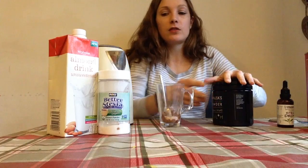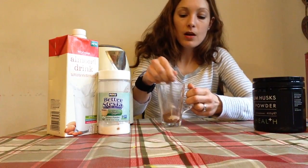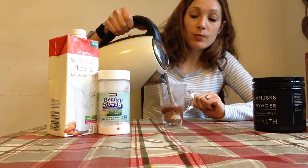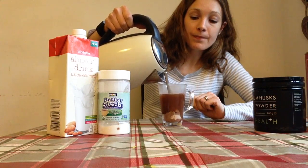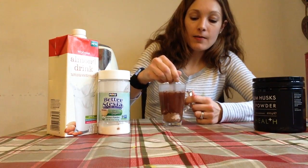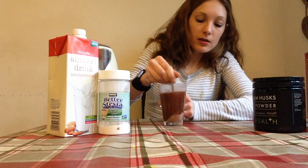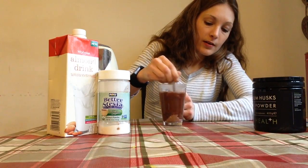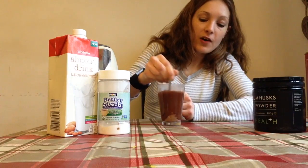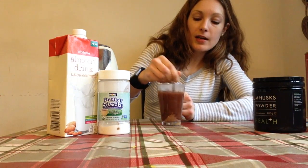Or even just the pure cocoa if you don't have such a sweet tooth. Then we're going to top it up with hot water, just like you would make an instant coffee. Give it a really good stir. You'll notice that the fiber does slightly jellify, but that's what we want — that's why it is so satiating.